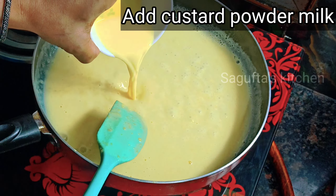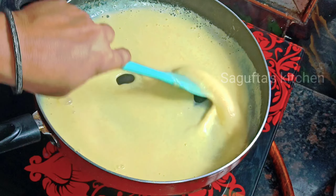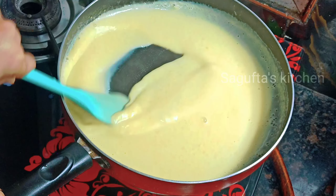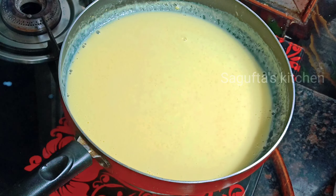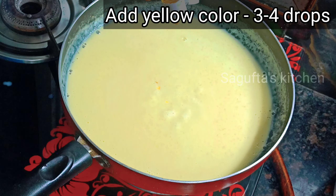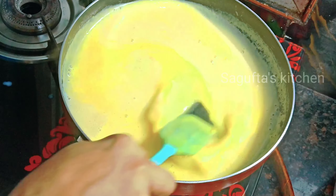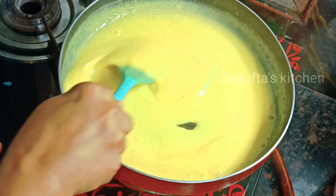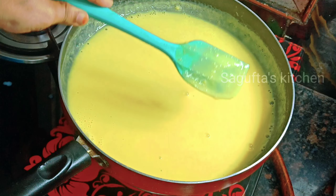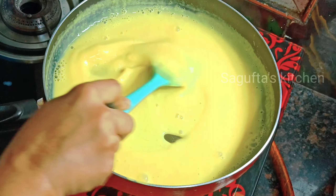When the milk starts to show little bubbles, add the custard powder milk mixture and mix it properly. We have also added 3-4 drops of yellow food color — you can skip that if you like. Mix it well until it reaches a perfect consistency, then turn off the gas and let it cool.